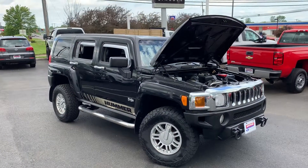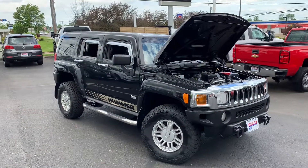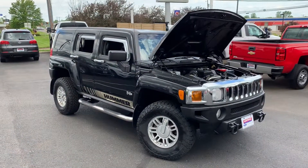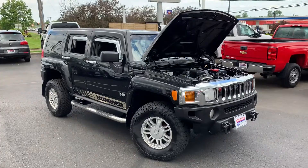Hey guys, GageLego here at Montrose Fort Lincoln. I just want to take you a quick video of a very popular vehicle. It's a 2009 Hummer H3. This vehicle just recently traded in, and we actually went through and showed it a little TLC because it was very well taken care of by the previous owner.